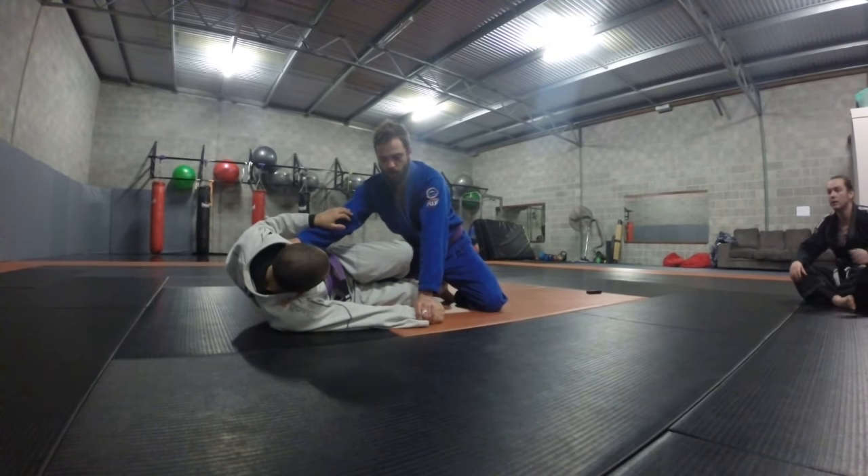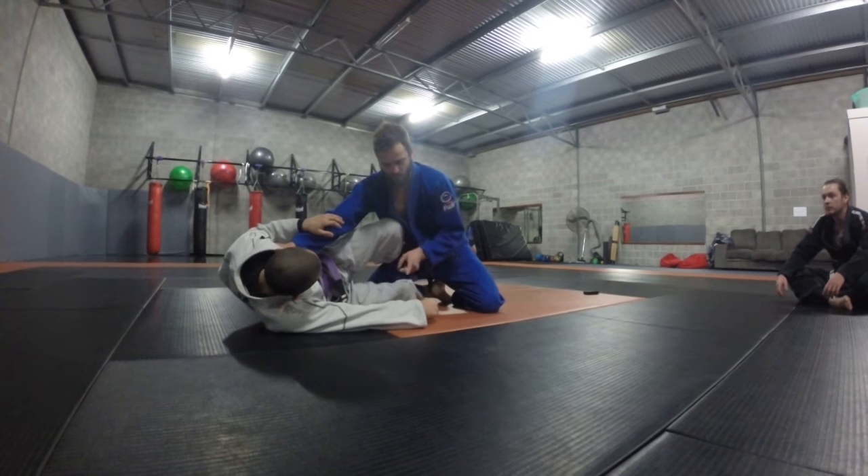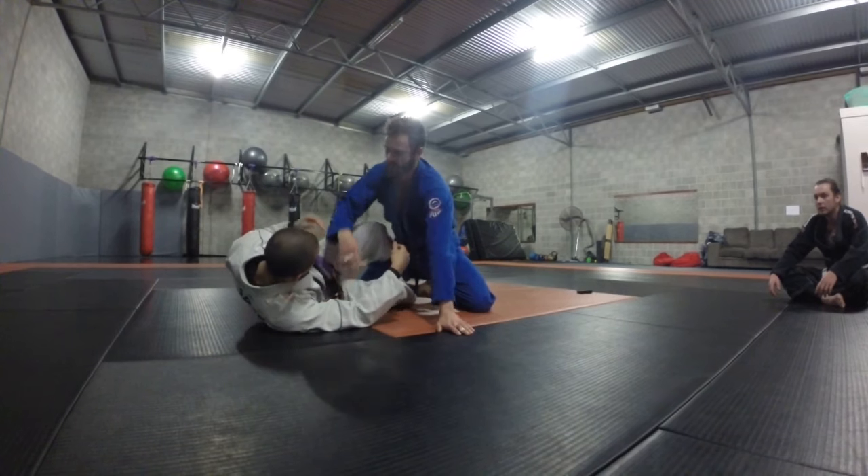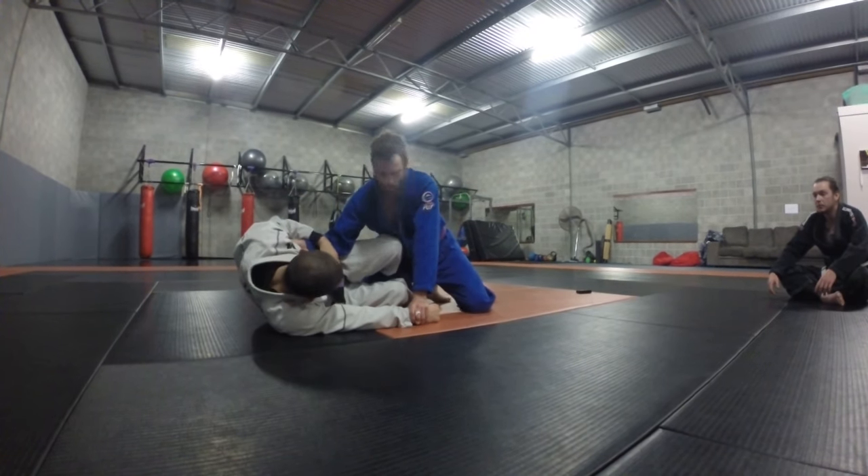It's a really good idea to control this other arm too. If I'm just sitting here like this, he can do all sorts of shenanigans — he can start looking at arm drags, established grips, loop chokes, whatever. It's not fun. The more we can control him, then pin.